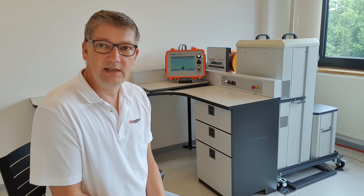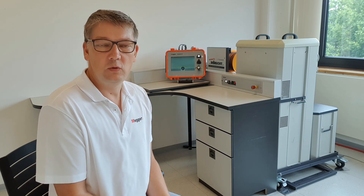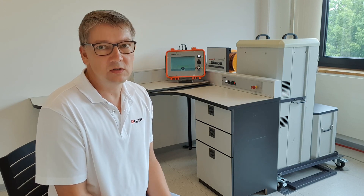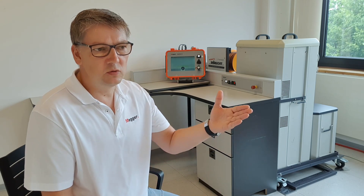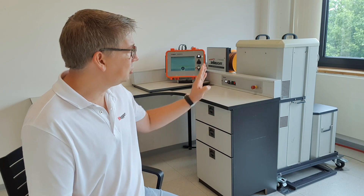The high voltage unit consists of a 40kV DC tester with different surge ranges, starting with the lowest range of 2kV, which is ideal for low voltage cable fault locating and street lighting, and going up to 32kV for medium voltage and even high voltage cables. In between you have ranges of 2, 4, 8, 16, and 32kV.